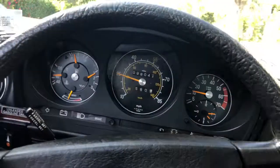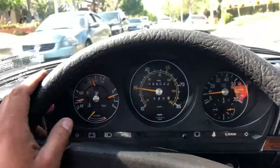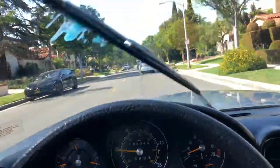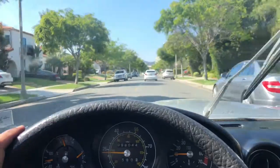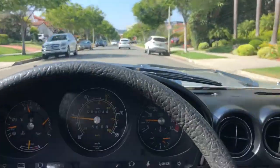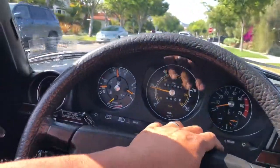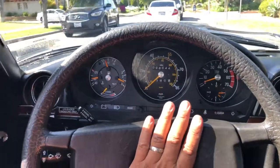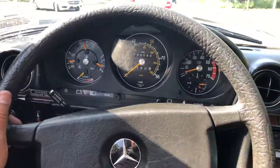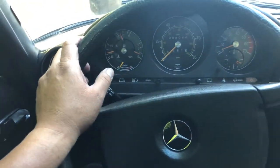The horn worked earlier, but right now it's not, so I'll have to check that. Windshield wipers worked — even the washer jets worked, which surprised me, as that stuff typically never works. On the way back, before I pulled into the parking spot, I tried the horn again and it's working now, so that's a bit odd.